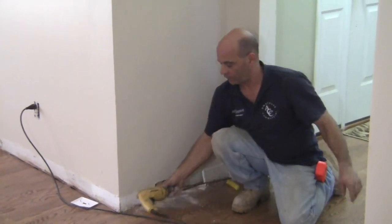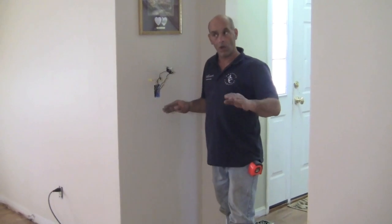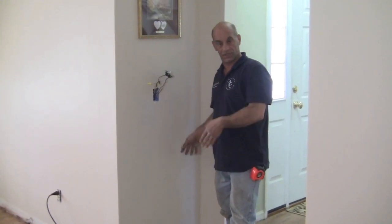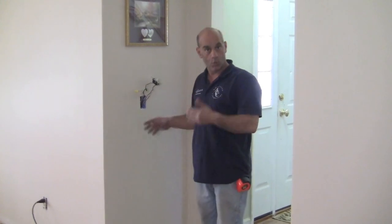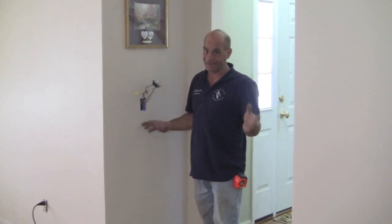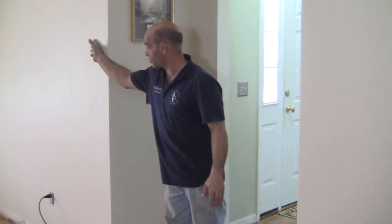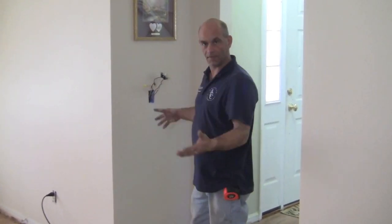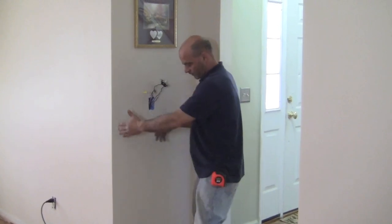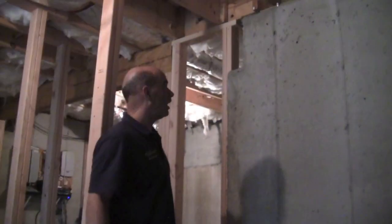Before drilling, we want to go down to the basement and make sure where we think the hole is going to come through — that there's nothing there like pipes or wiring, because that can get dangerous. This is an outside wall, so we're looking for the corresponding area in the basement, about a foot to 18 inches in from the outside. Let's go to the basement and see what we've got.